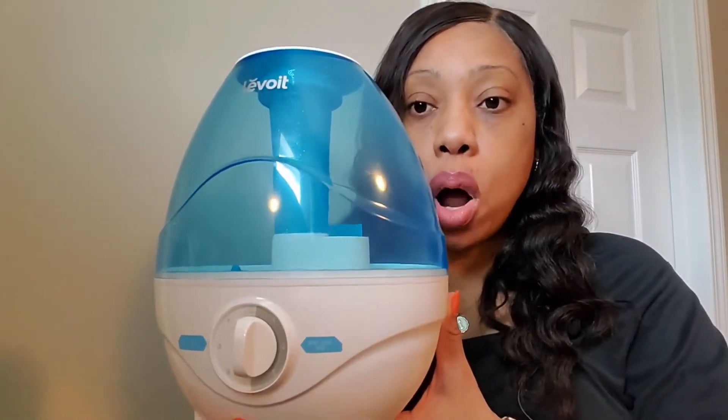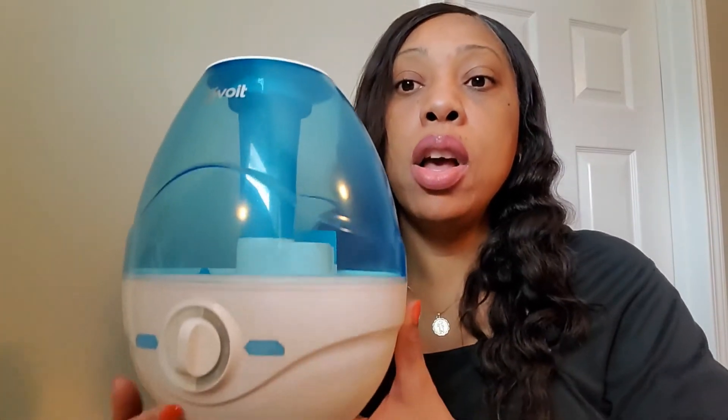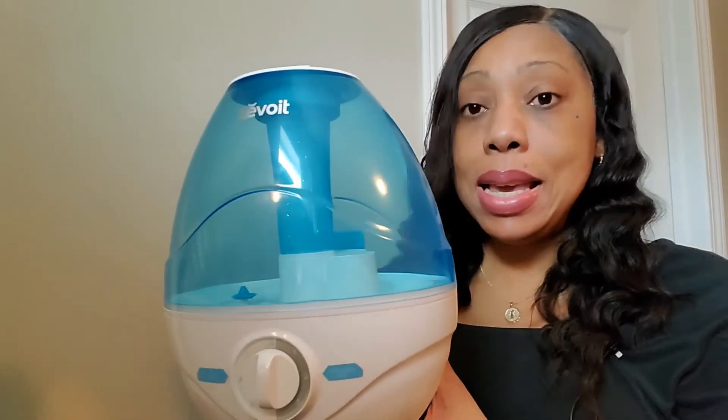I'm glad I'm using the humidifier right now to show you this light right here — the red light is basically a warning light. It will shut off on its own when the water has run out in the top part. You would still have water in the base tank, but you need water up in the blue area for it to mist properly. So I'd say that's a pro: it gives you a red warning light and shuts off automatically when you're running low on water.